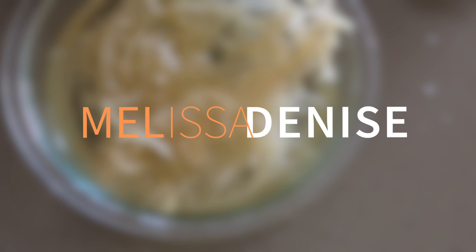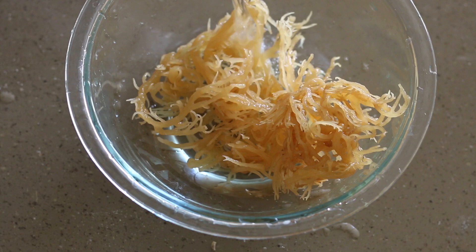We talked about sea moss a few weeks ago and its incredible benefits when it comes to your health and your hair growth. If you haven't seen my first sea moss video, I will leave it down below because it definitely piggybacks off of this video.